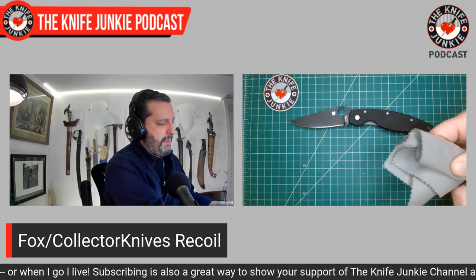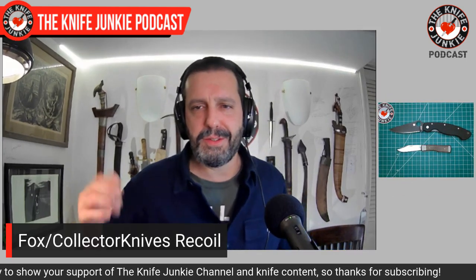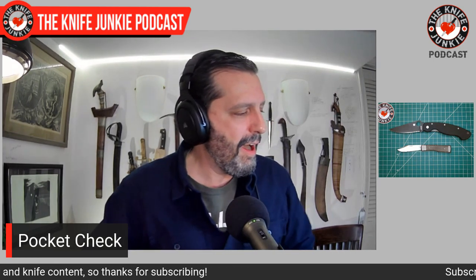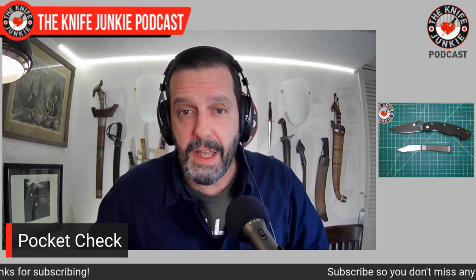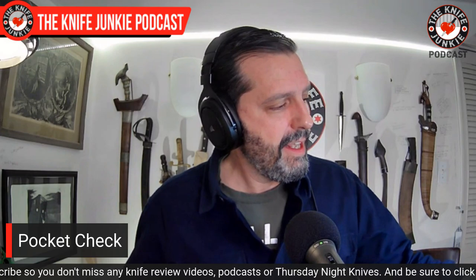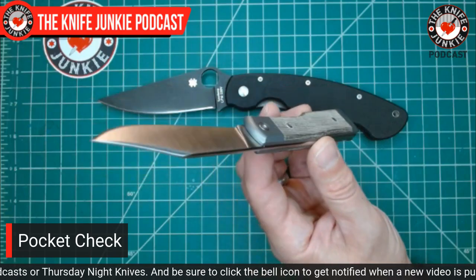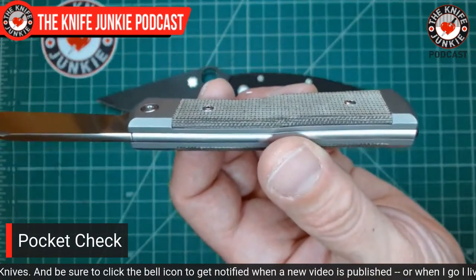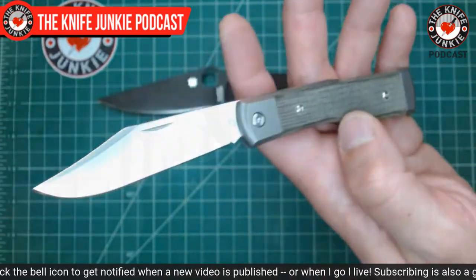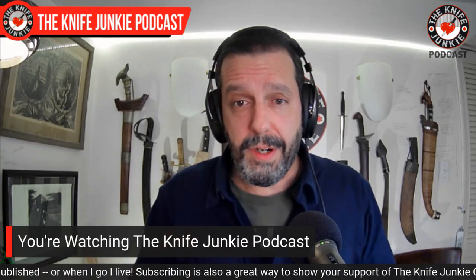Mike takes no credit for it, but it seems to be consistent across this new line of the Recoil. I'm very excited that this Recoil is out. I wouldn't mind getting another one just to have a different scale material, but you could remove that scale and easily swap it for another. So that is my carry today — what is yours?